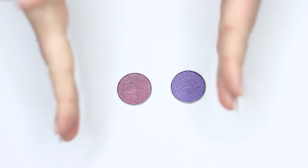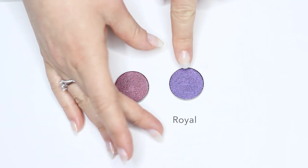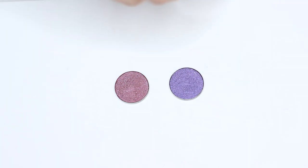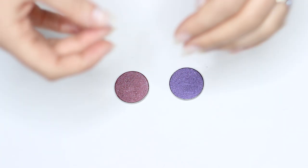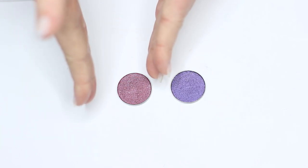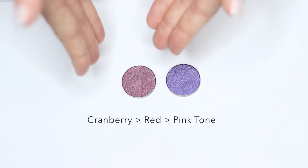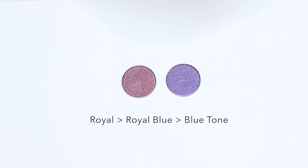So here we have two purples, but completely different tones. This one right here is called Cranberry, and this one is called Royal. And sometimes the names can be a really good giveaway on what's actually going on within the shadow — a purple with a pink undertone, and a purple with a blue undertone. Cranberries have that red tone, so: red, cranberry, royal, royal blue — blue undertone.